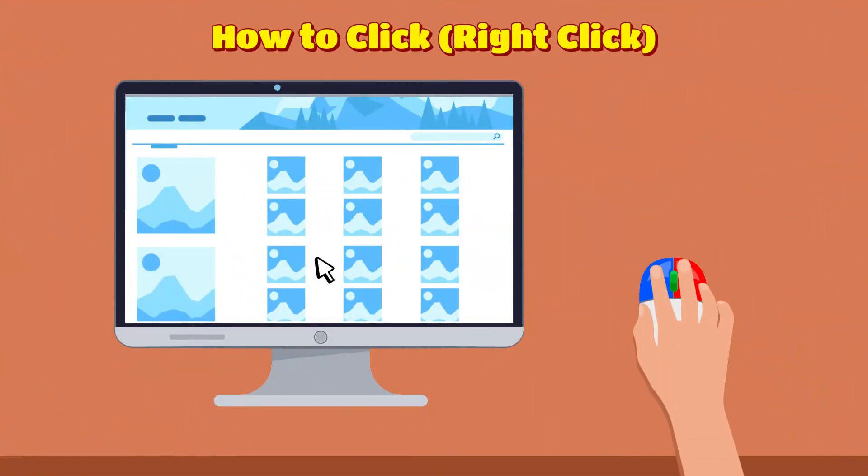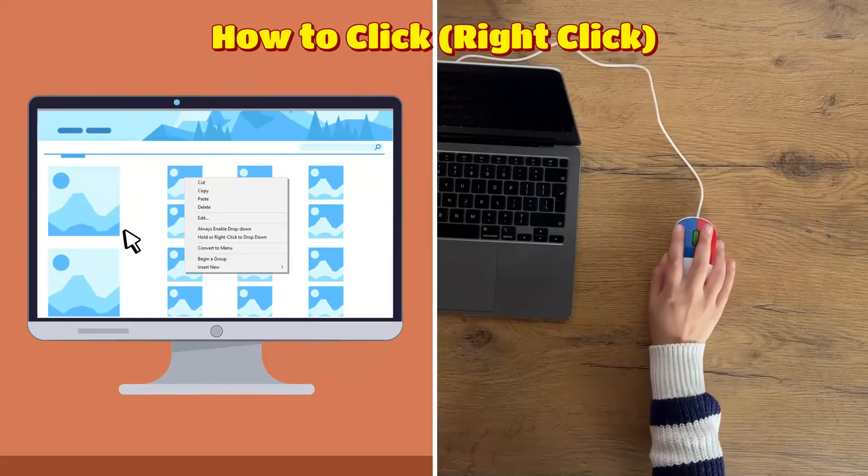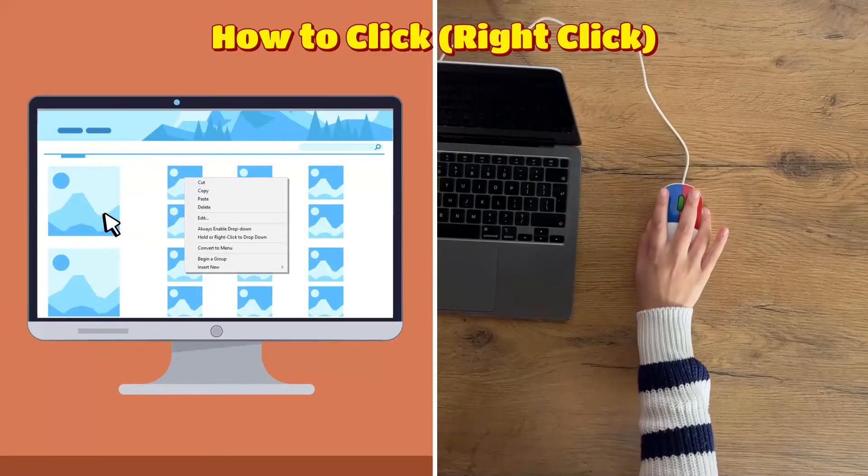Right clicks are for special options, marked with the red part. When you click something with the right or red button, a special menu will appear with options.